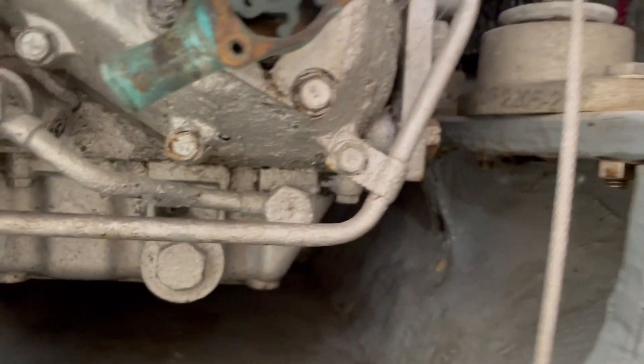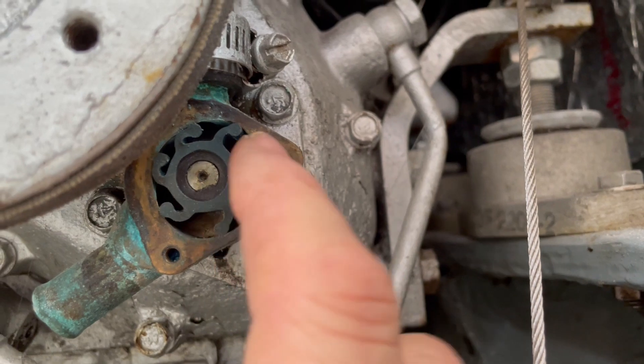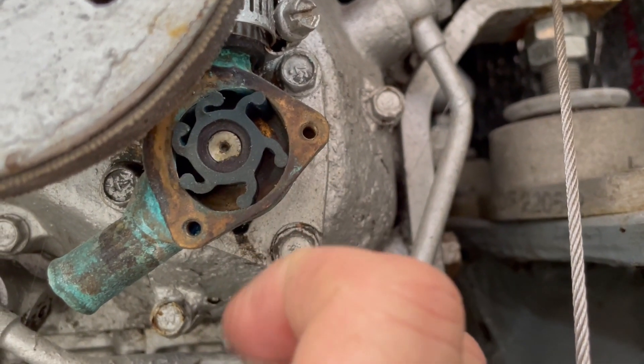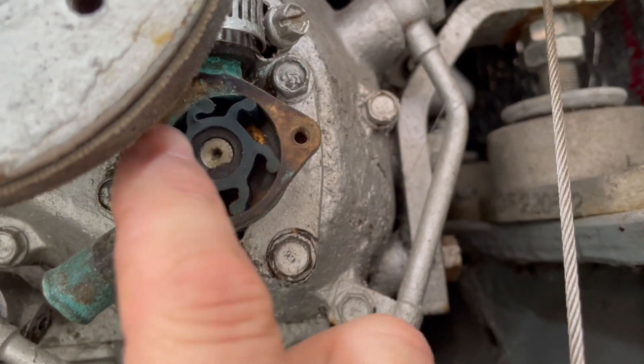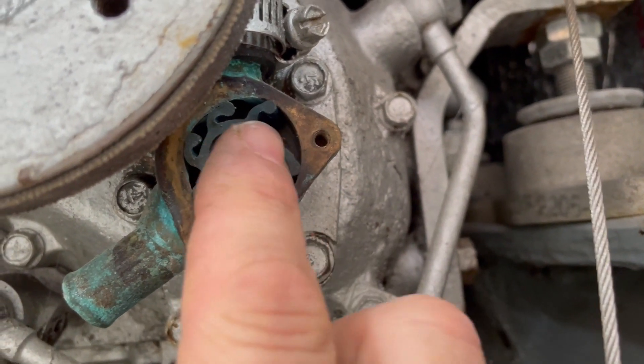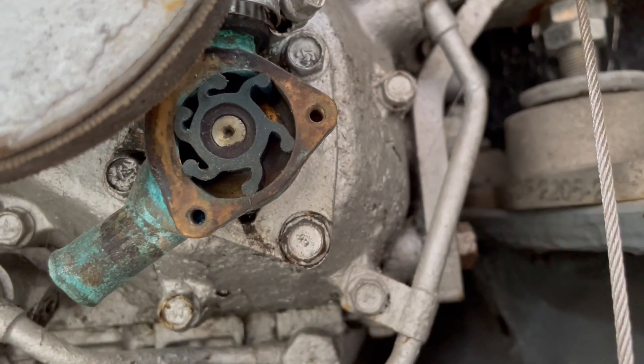Now I've got that in there — I just worked it in. I know that this spins counterclockwise from previous experience, so I just bend the blades in the opposite direction and work it in. Some people will use a cable tie or something to hold it, but I find it unnecessary.